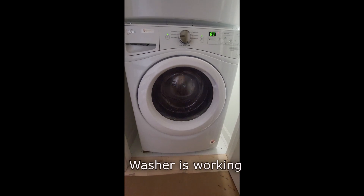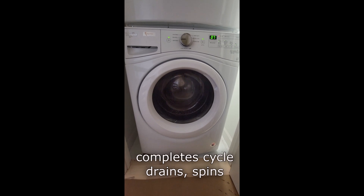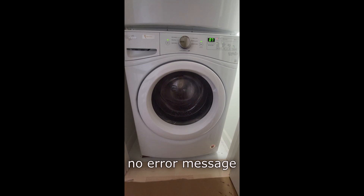The machine seems to be working all right. We replaced the drain pump and it seems to be going through the wash, rinse, and drain cycles now, and we're no longer getting the F1 error message. Thanks for watching.